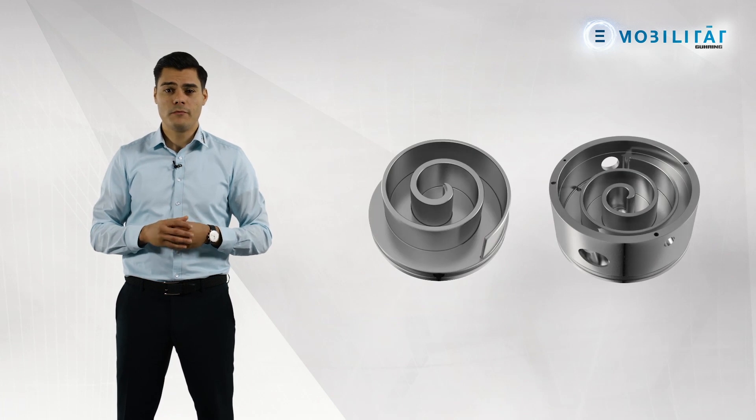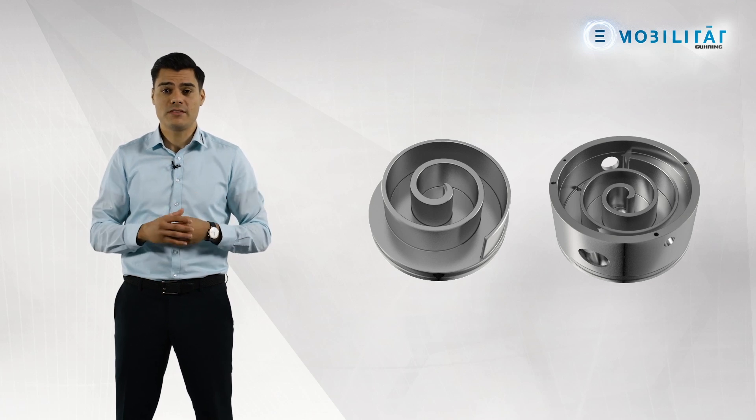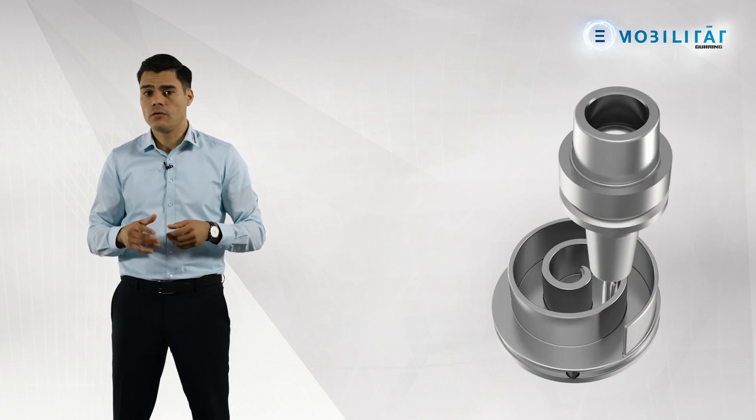We are continuously expanding our references in the machining of structural components, and especially in battery trays. Today, we machine battery trays on all continents and are one of the leading tool suppliers here. In electric vehicles, the component known as the electric coolant compressor in heat and cold pumps is intended for in-vehicle thermal management. This consists of two consecutive spirals, the opposing movement of which compresses a gas. The low wall thickness of less than 3 mm and intrusion heights of up to 30 mm require the use of milling tools with minimal cutting pressures. The component requirements are achieved through highly positive helix angles in pre- and finished machining.